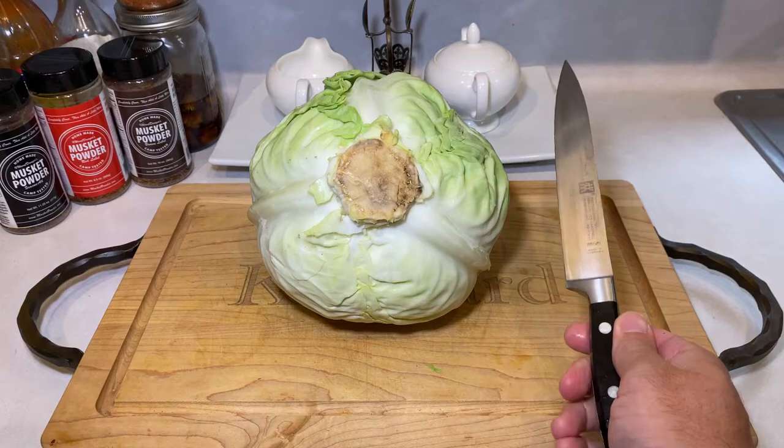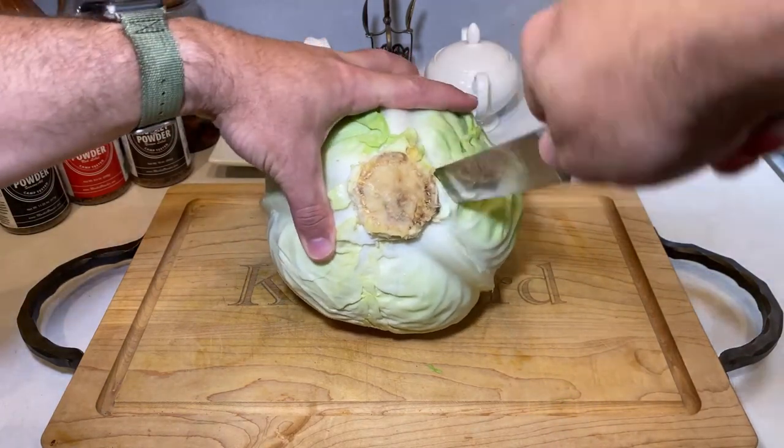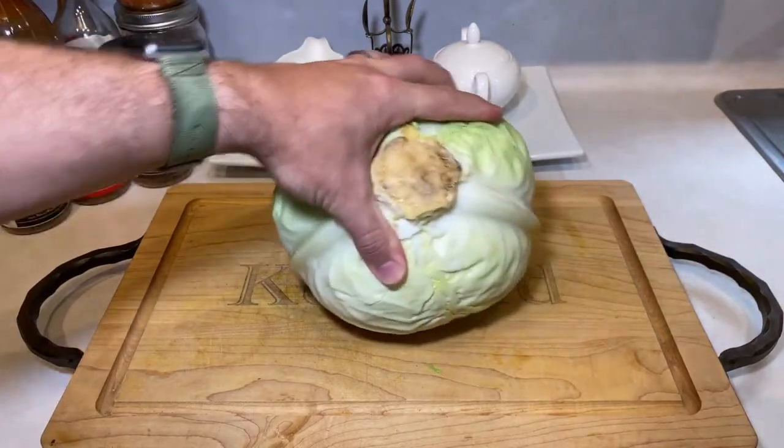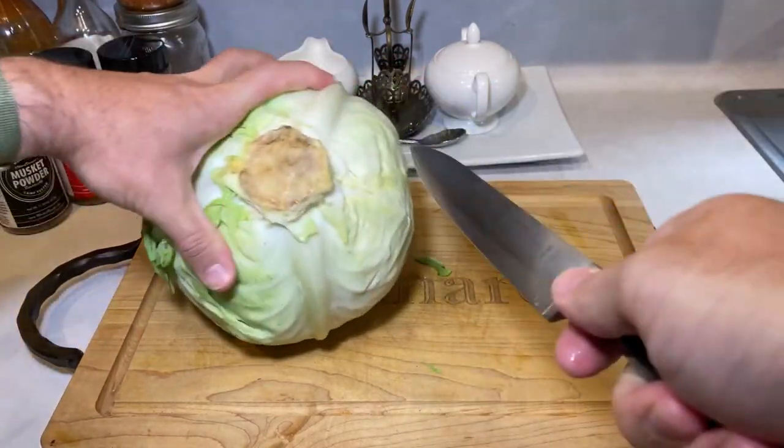After removing your outer leaves, we're gonna take a knife and core out the crunchy white stem in the center. This removes the majority of the cabbage that tends to be a bit more bitter as well as too tough to soften in the cooking process. Also, this makes room for your ingredients.